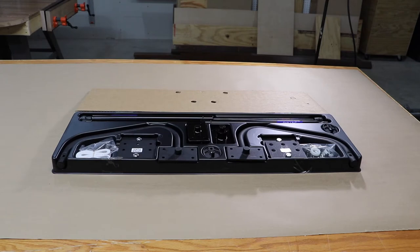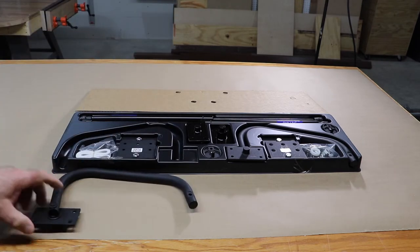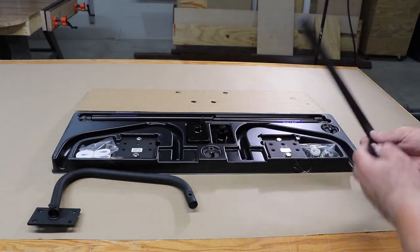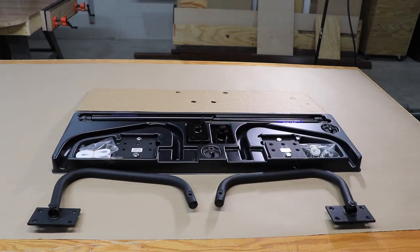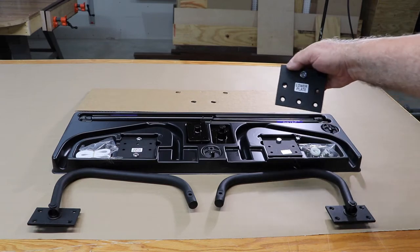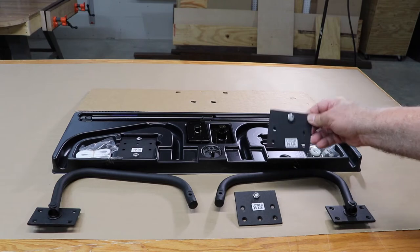This is everything that comes in the kit. First off, there are two foot supports at the bottom of the bed when you pull it out — one on the left and one on the right. They're connected by a board and they hide away when you're not using it. Then there are two lower plates, one for each side of the bed.